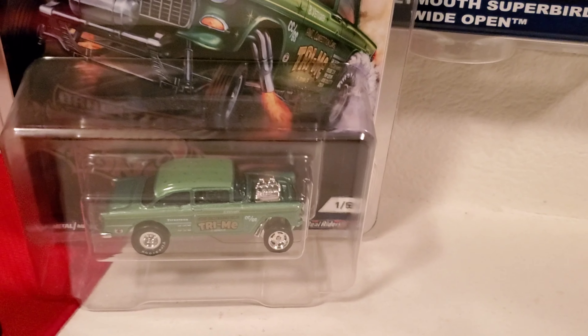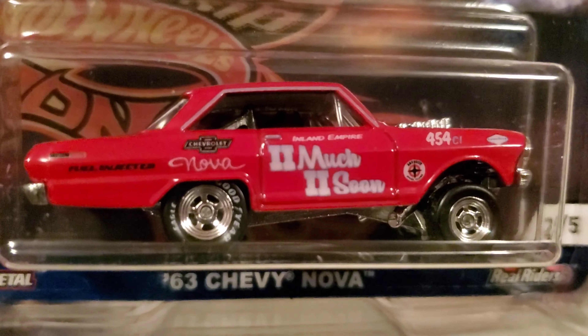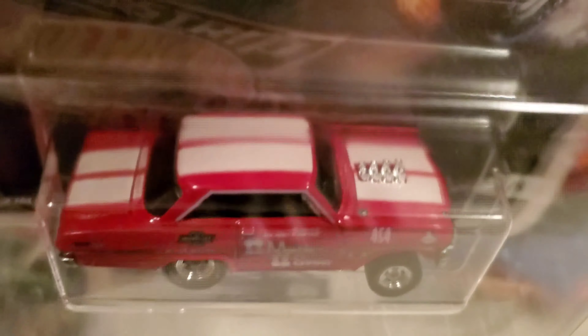Number two is the 63 Chevy Nova Gasser. It says 'Too Much Too Soon' on the door. It's a Chevrolet Nova with white racing stripes on top. These are all metal diecast on the bottom, rover tires — they're full of detail.